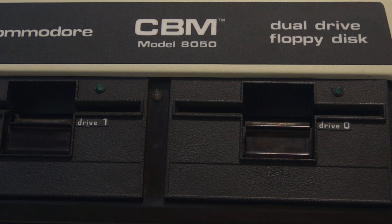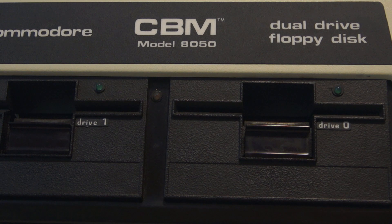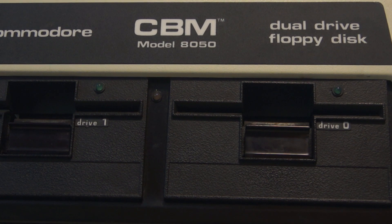I need to find a screwdriver and see what it is that smoked inside this otherwise quite wonderful-looking 8050 disk drive, of course made by Commodore back many many years ago. Gotta find a screwdriver — stay tuned, we'll see what happened and why it happened. Bye for now.